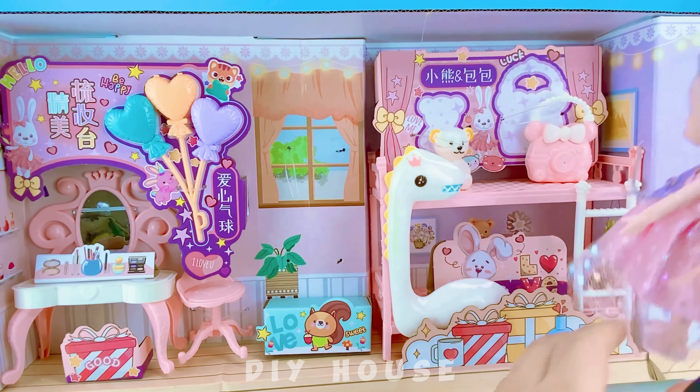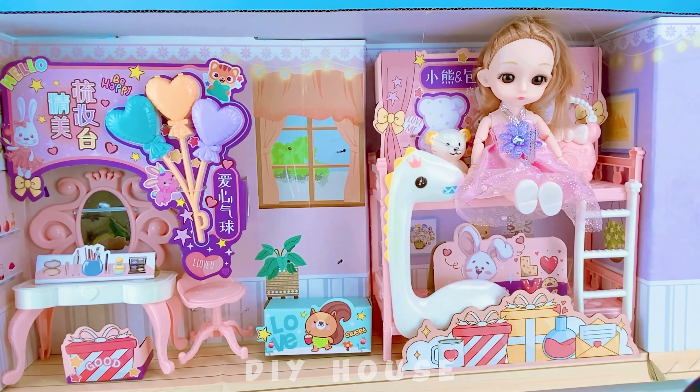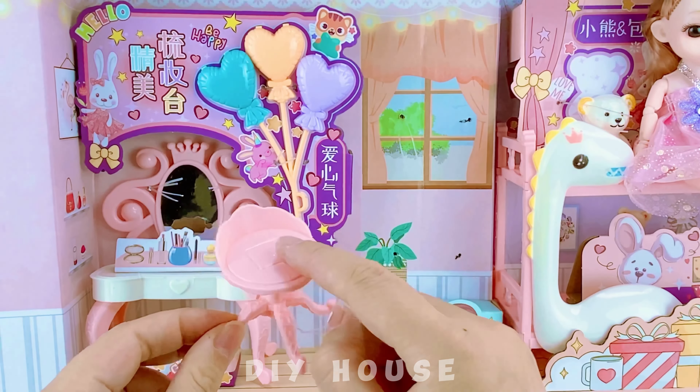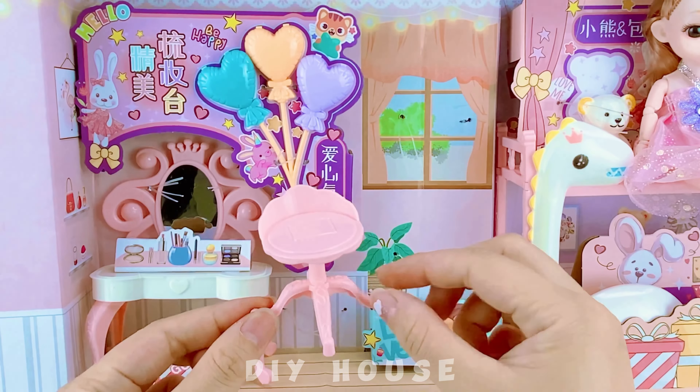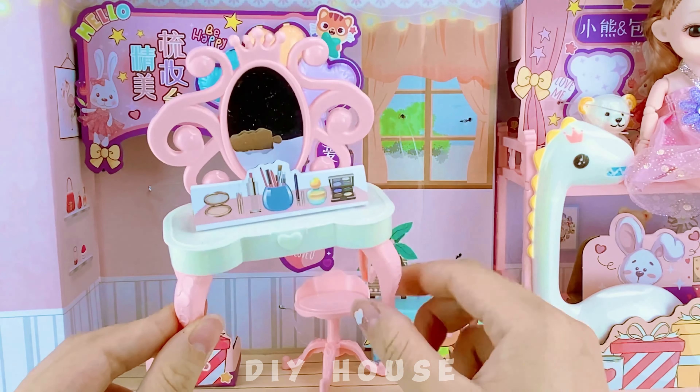The doll is climbing onto the bed with a ladder, making her look so big compared to the bed. A vanity table is essential for your glamorous doll, including a mirror and plenty of makeup items.